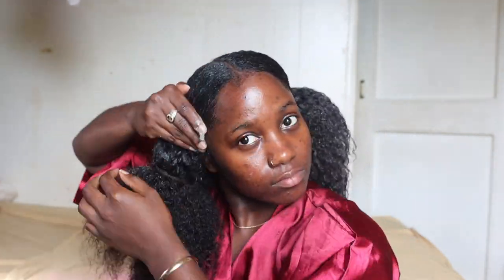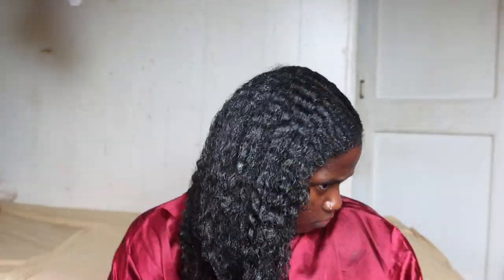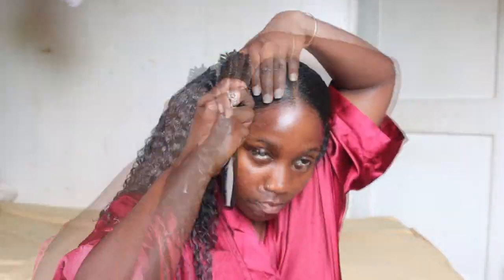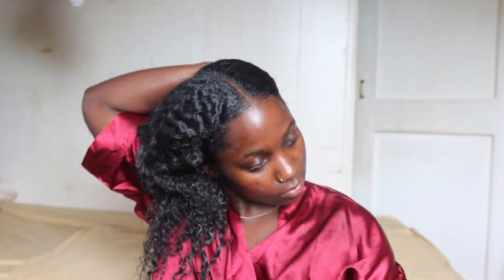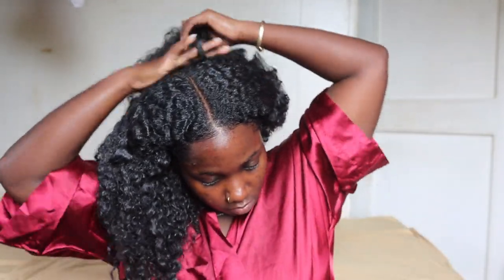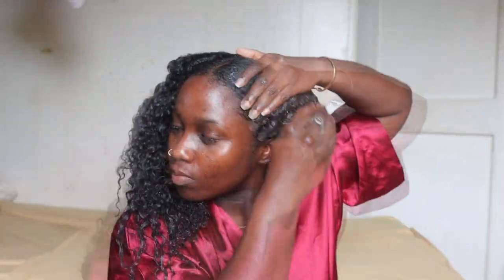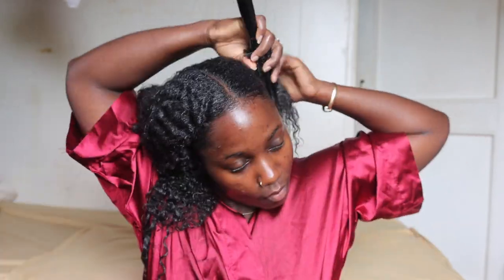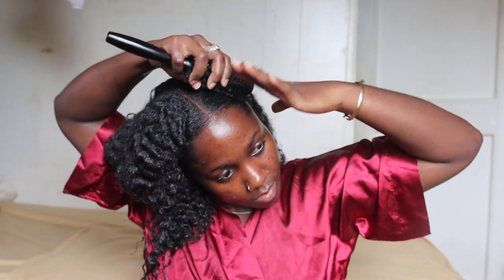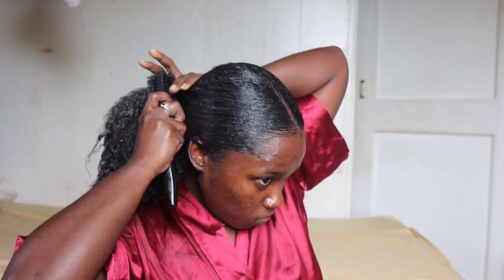I'm going to do the same thing on the other side — apply the product on my edges first, then drag it down my hair to my ends. We have to use a lot of gel. I brush that back and try to do a little swoop with my edges. Now I'm trying to bring my hair all over to the other side because that's where I want my ponytail to lay on my shoulders. I apply some more gel to get it to mold into the direction I want, brushing my hair all the way over.